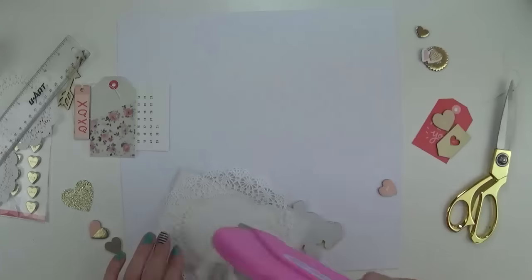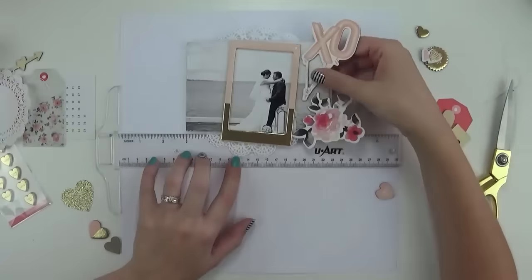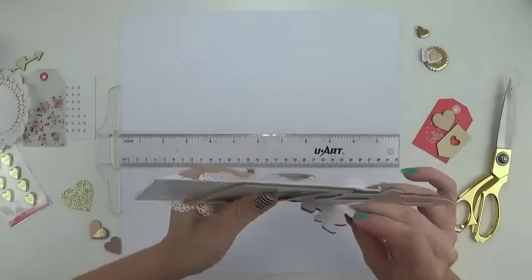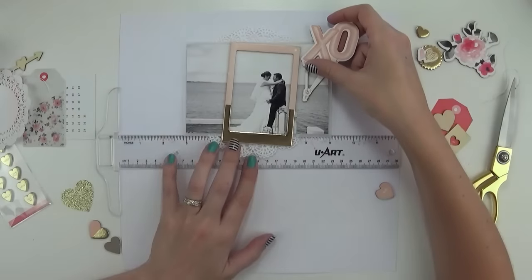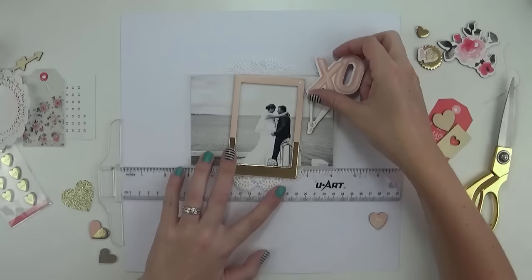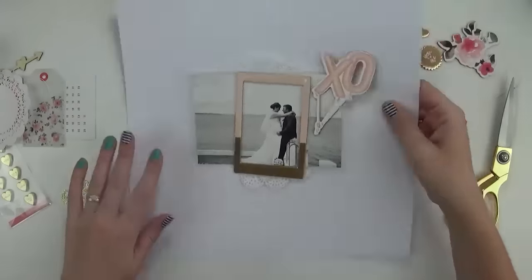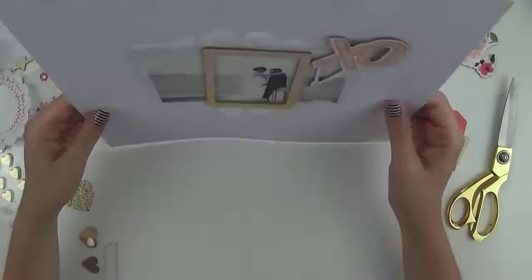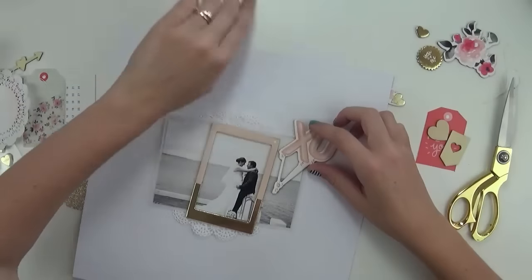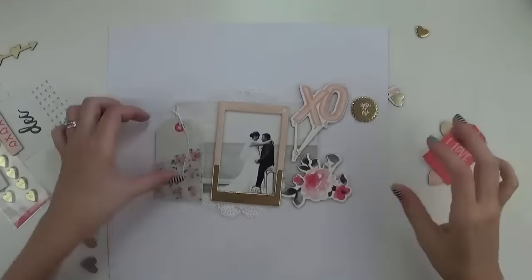Sticking my photo down now — I never ever do it this early, but I felt that to be able to stick down all the rest of my embellishments and get them where I wanted them, I needed that photo down. It took me a while to get it exactly where I wanted it, and I used my T-square ruler to help me get it centered, but yeah I'm sticking it a lot earlier than usual.